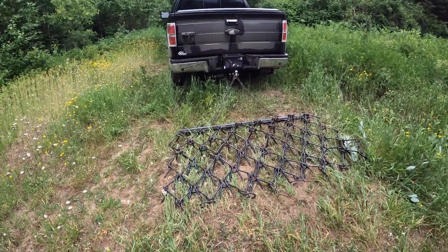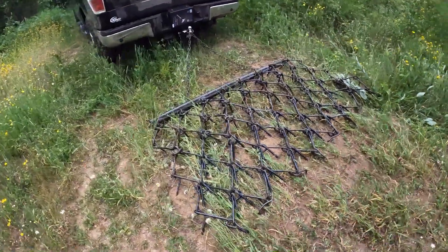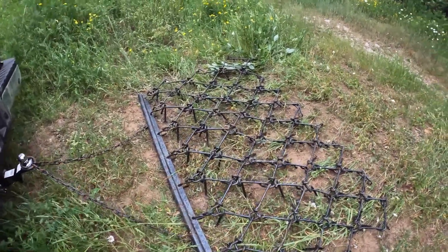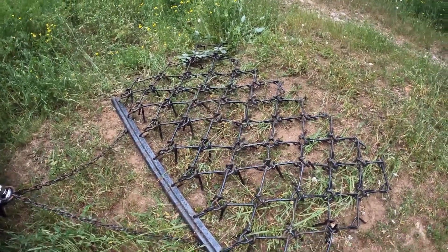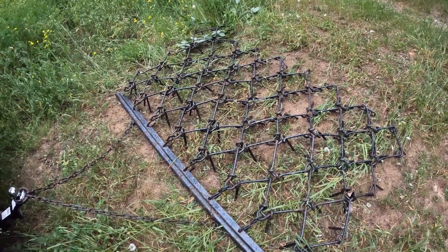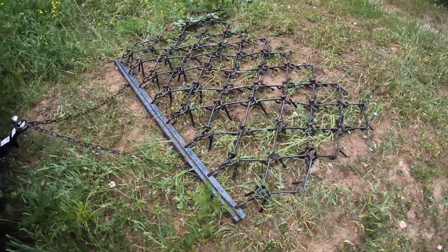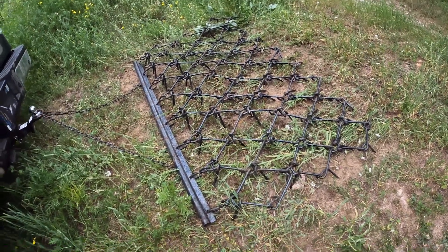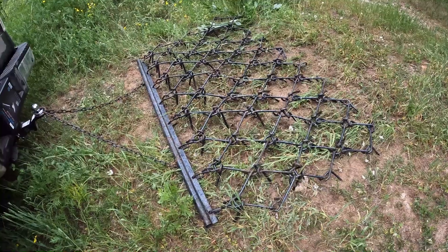Hello world, Human Sustainability here. I went and got myself a piece of gear — this is called the drag harrow, also known as a chain harrow or mesh harrow. This one is six by four, just picked it up.